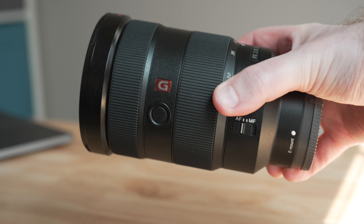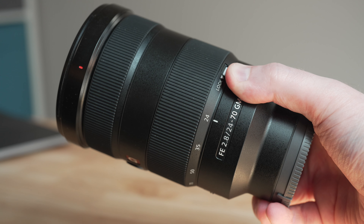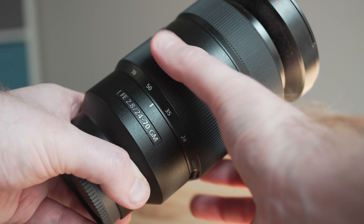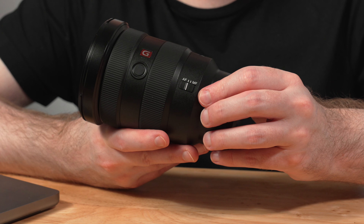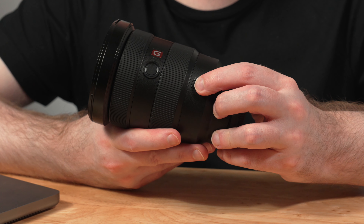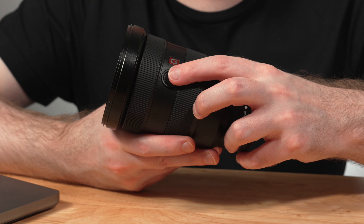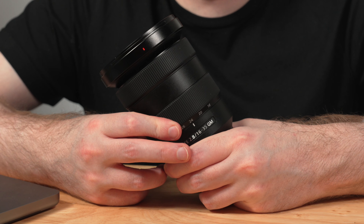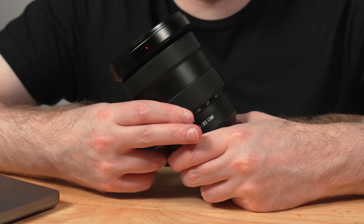In terms of its physical design, this lens bears a striking resemblance to the original 24-70 G Master. Overall, you have an autofocus to manual focus toggle switch that can be easily adjusted along the side of the lens, as well as a single programmable button that by default in Sony's cameras is used for focus hold. You have a main zoom ring with a barrel that extends outward as you go from 35mm at its base to 16mm at the wide end.